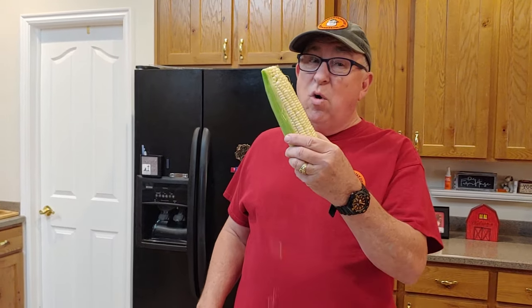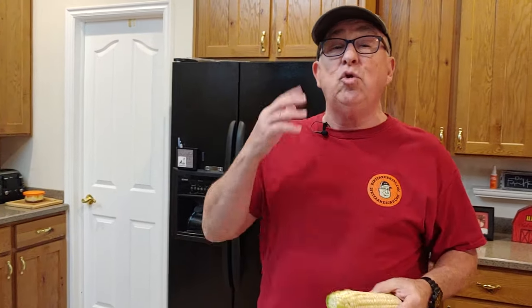Dirt Farmer Jay here from DirtFarmerJay.com. We really love corn on the cob, but don't like the hassle normally associated with preparing it. I'm going to show you a method that my friends Bruce and Diane showed me. Bruce was kind enough this last season to bring down a batch of corn fresh from his garden, and as delicious as the corn was, the tip about how to cook it is even better. I want to give credit to both Bruce and Diane for both that corn and this delicious recipe that you're going to enjoy.